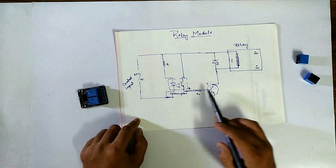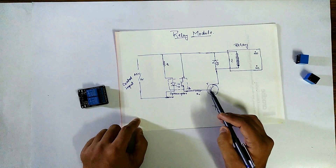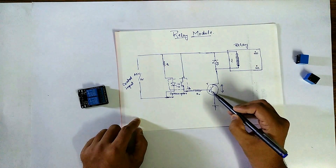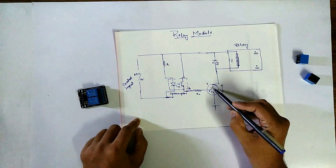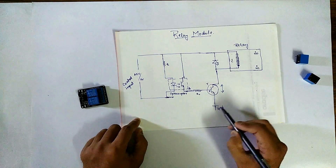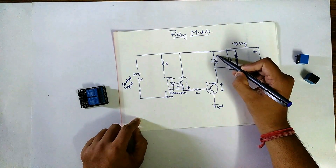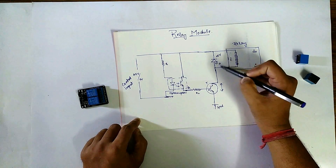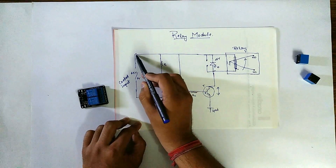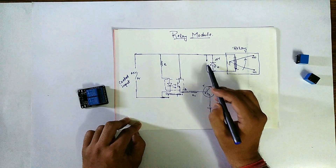This will turn on the transistor switch, because this is given to the base terminal of the transistor. This path will be closed and connected to ground — it is acting as a switch. If this is connected to ground and we have given 5V here, this diode will be reverse biased. Since the diode is reverse biased, whatever current is flowing through this path will not go to open circuit.